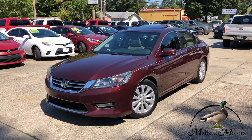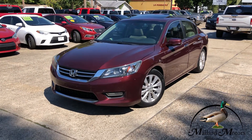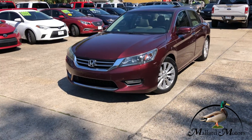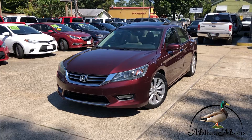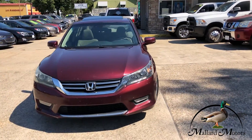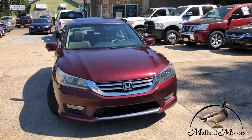EXL trim level, so it's going to have some features on it. Still got clear headlights on the front. Got fog lights on the front as well. Chrome trim on the grille. It's got a 2.4 liter four-cylinder, so it's going to be pretty good on gas mileage.